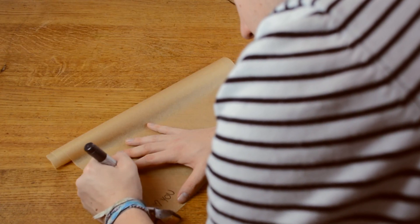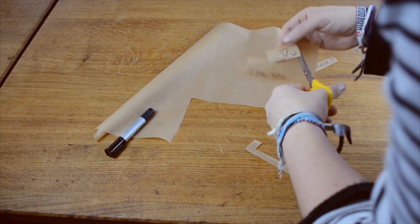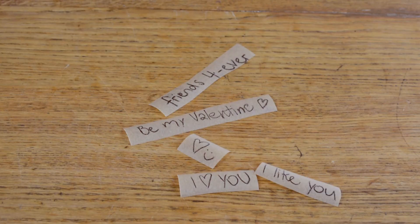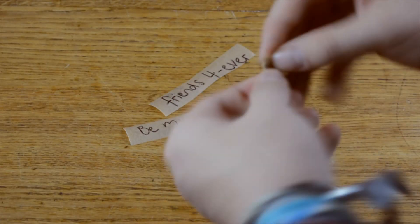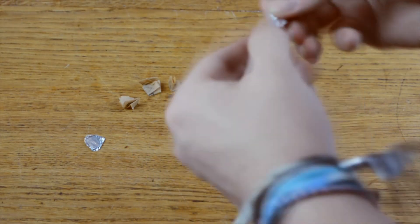First, take some baking paper and write your hidden message with a thin waterproof pen. It doesn't necessarily have to be for your Valentine — it can also be a message for your best friend or so. Fold your messages, then take some little pieces of aluminum foil and wrap your messages.